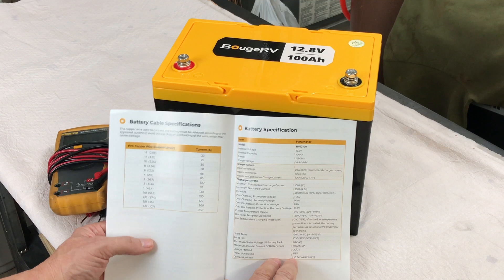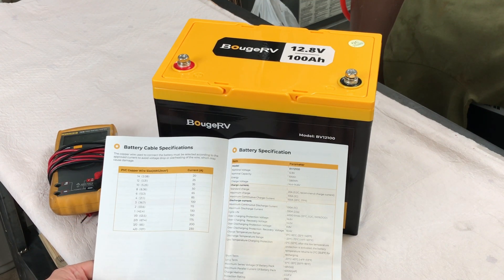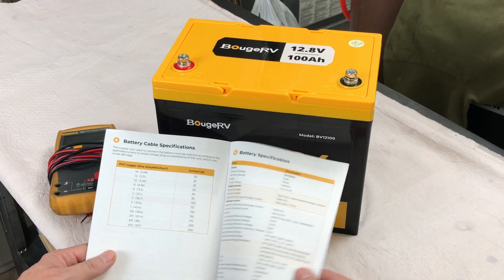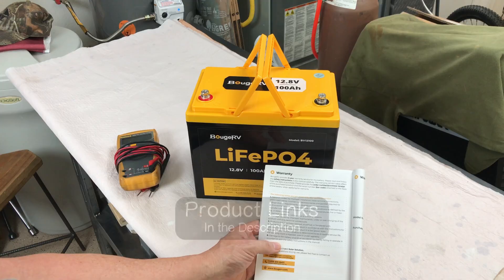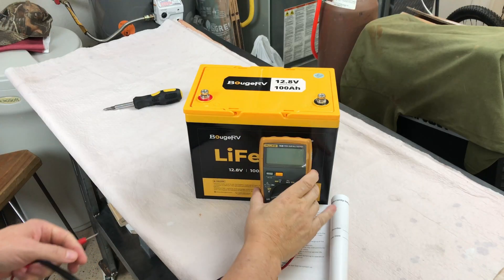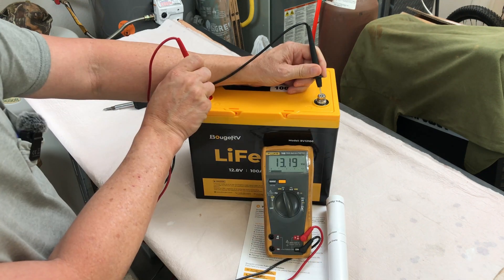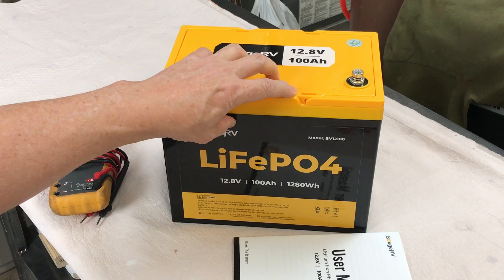IP65 rated. The length is 10.24 inches, width 6.61 inches, and height 8.23 inches. The warranty is a five-year warranty from Booge RV. This battery does not appear to have Bluetooth. Let's check the voltage it was shipped at — 13.19 volts. We'll get it charged up and then do a discharge test.